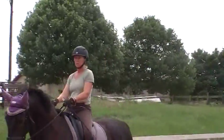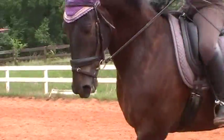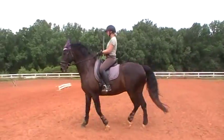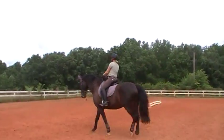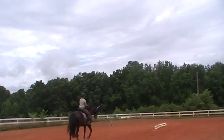So now we're going to add shoulder-ins. Bring their shoulder in as you do your serpentine. Bring it in until you feel them go on their inside hind leg. More activity. He's still got his back up. Change directions. Position in with your outside rein and leg.